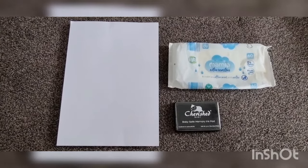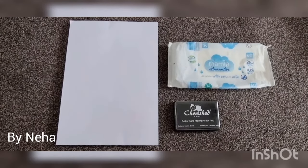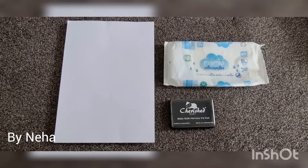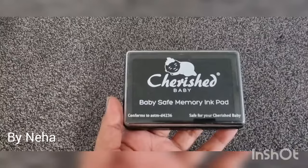Hello, my viewers, welcome to my channel. Today I'm going to show you how to take handprint and footprint of a baby at home. You will need a paper, a baby ink stamp pad, baby wipes, and a cloth.